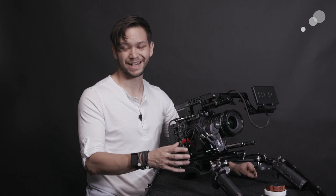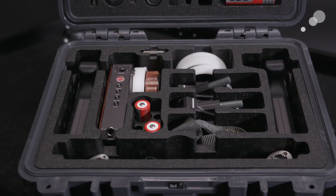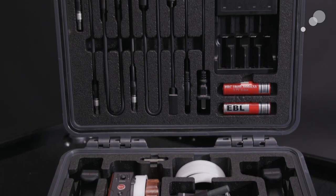All the necessary cables are also included in the kit, and it comes with a nice case with custom pre-cut foam. Additional cabling for run-stop for various cameras is also available.